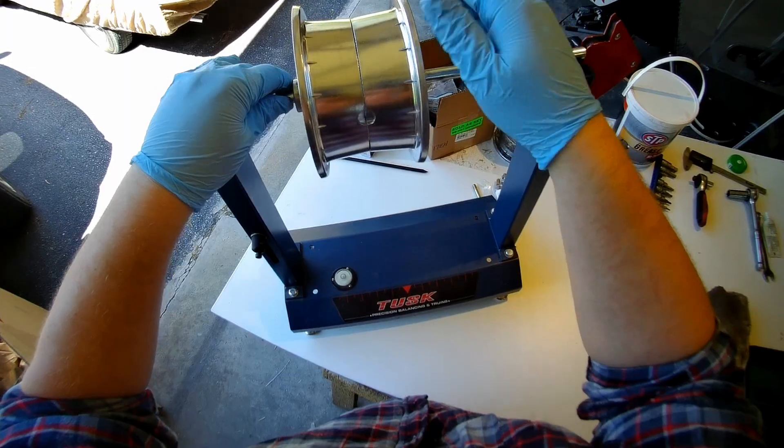It's not necessary, but you can check for wobbles using a balance and drilling stand. But if the wheel measurements are good, this shouldn't be a problem.